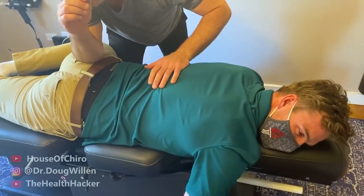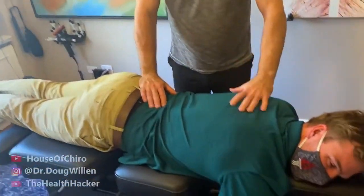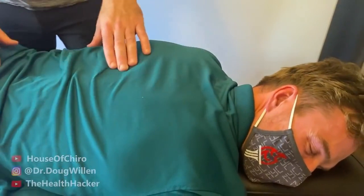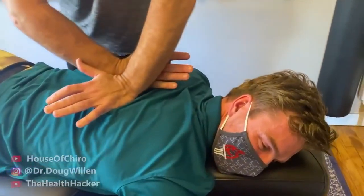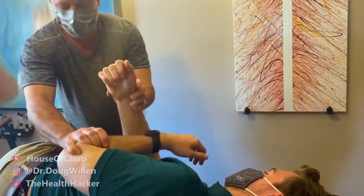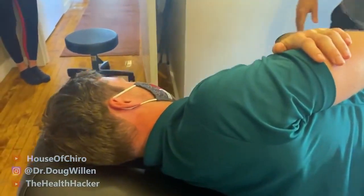After the soft tissue work on the QL and piriformis, Dr. Willen has the patient lift the leg again — it's noticeably easier. A series of audible joint cracks can be heard — three or four — as he adjusts. The patient then lies on their side for lumbar adjustments, which are performed specifically at multiple levels. Finally, the patient lies on their back for an ankle check.